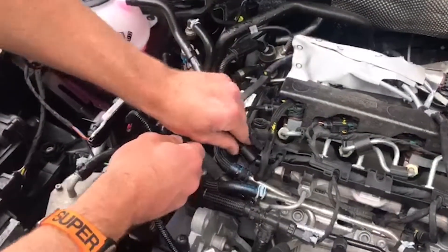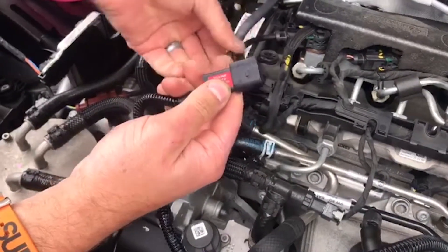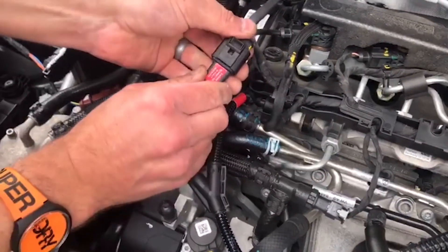Connect our rail harness plug to the rail sensor. Then connect the factory rail connector to the corresponding plug on the supplied wiring loom.